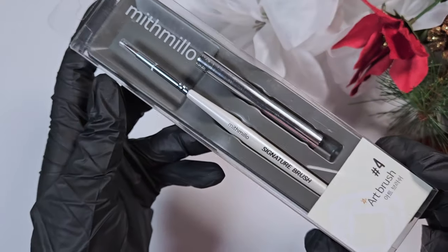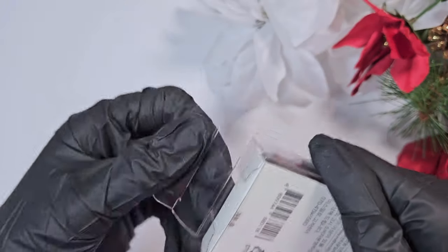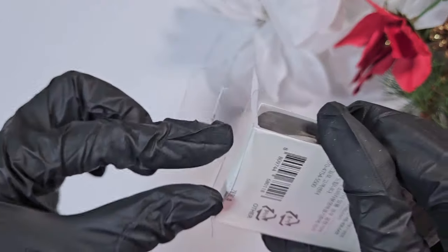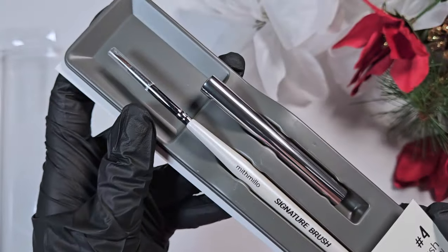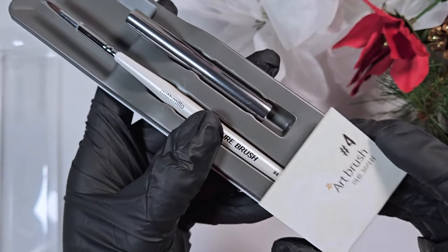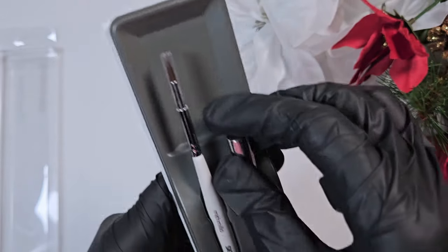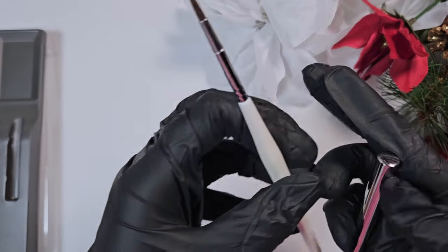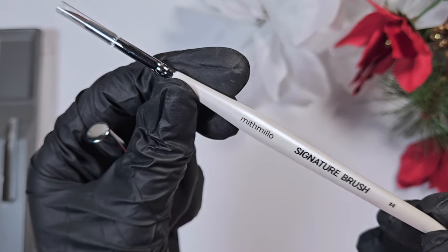This here is the Myth Mille art brush number four — it's a nice rounded art brush. If you've seen my swan nail art tutorial, this brush is really good for doing the wing effect I do for that set. It's nice for covering larger areas; it has a point to it. Depending on how much pressure you apply you can get a thinner or thicker line, so it's good for filling in larger areas and doing bigger pieces of nail art.